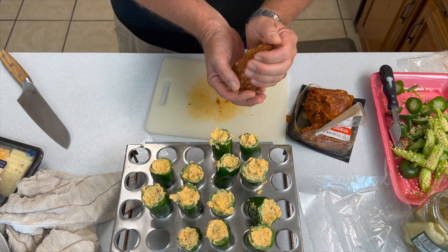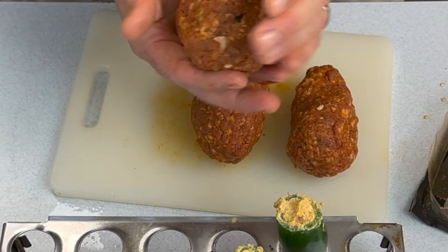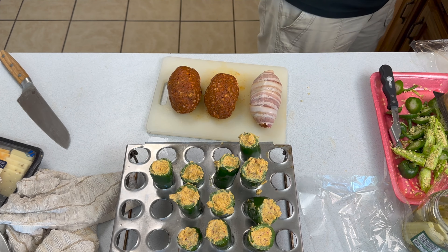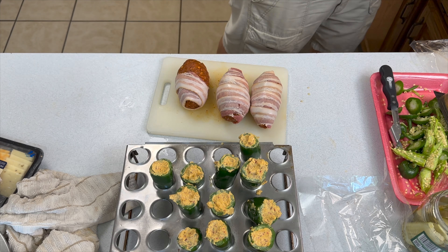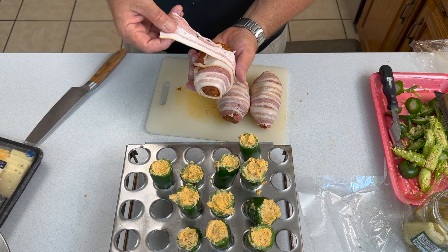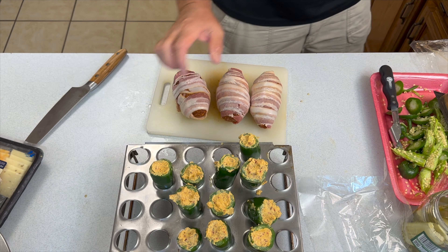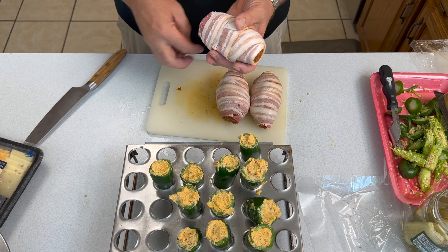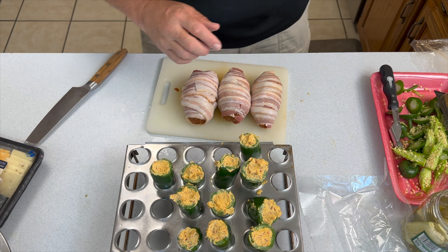We actually ended up cooking all three types of stuffed jalapenos: the armadillo eggs with the sausage, the stuffed bacon-wrapped jalapenos, and the scallopini bacon-wrapped pork that you started the video with. The smoker's going — might as well do all three, and you can feed a crowd with this. As you get towards the end, you may notice you've got a little bit of gaps that another strip or two of bacon will help seal up nicely. Darn, we got to add more bacon.